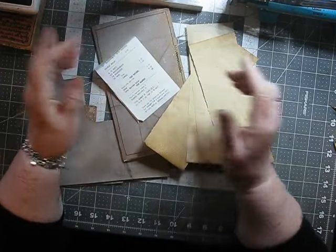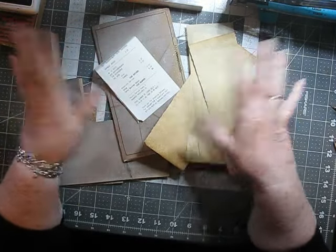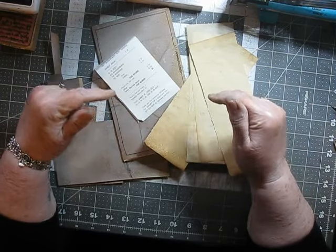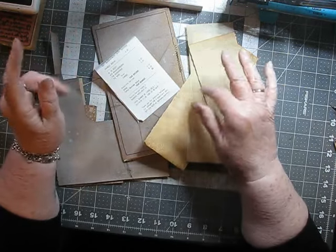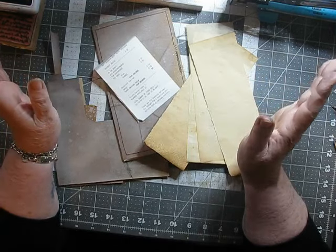Good afternoon, everyone. My name is Audrey. This is usually my channel about cross-stitch, life, the universe, and everything. But as you can see, what I have on my desk today is stuff to do — some work in my folio style journals that I am making for six co-workers at the store.